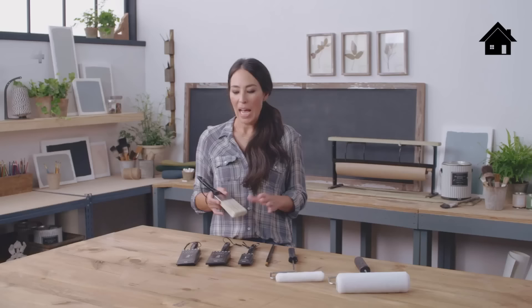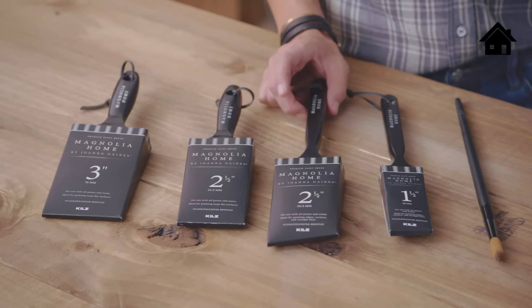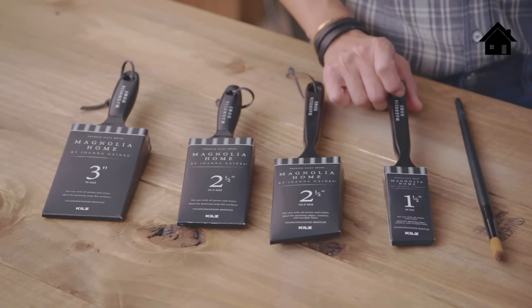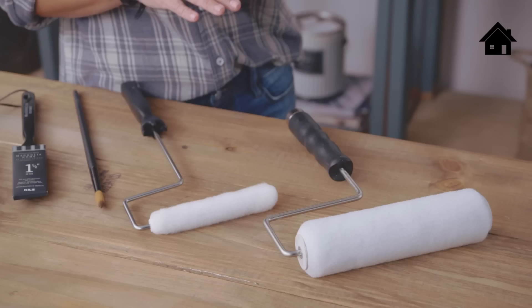People often ask about picking out paint brushes. I strongly recommend buying high quality brushes that will last. I recommend a collection of five sizes and shapes: a 3-inch wide flat edge brush for larger areas, a 2½-inch flat brush for medium areas, a 2½-inch angled sash brush for painting near trim and molding, a 1½-inch angled brush for details like deeply grooved rosettes above doors, and an artist brush for fine work.